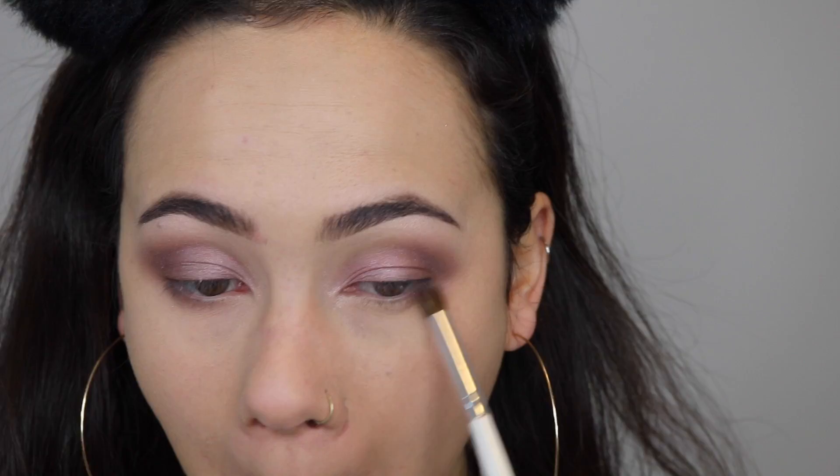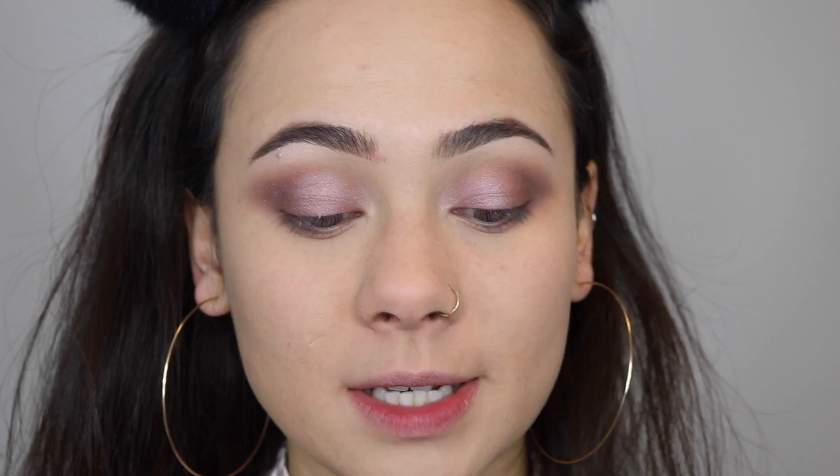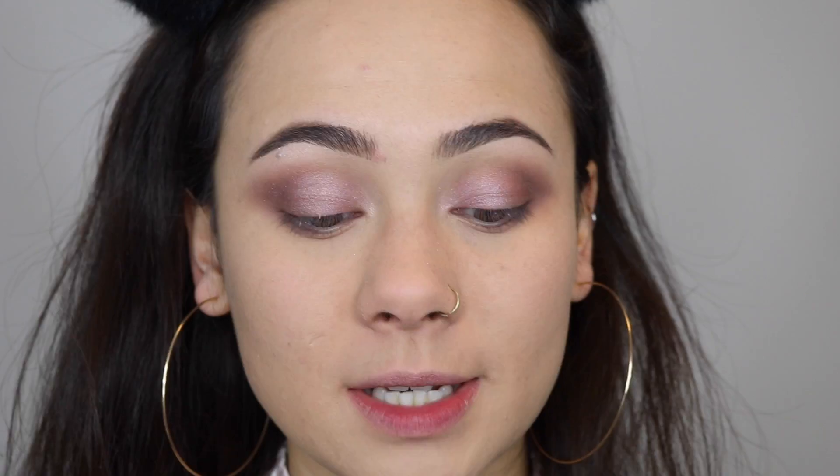For the under eye, I'm starting off with Nooner on my lower lash line. Then I'm taking some Buzz and putting it on the inner part of my lower lash line.